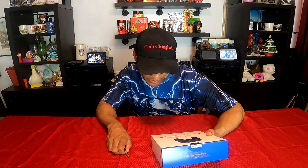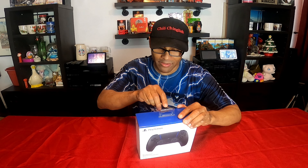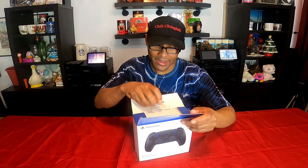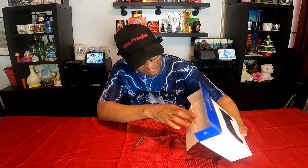I guess this only has the controller, and right here the USB cable is not included. Let's unbox this — brand new controller for the PS5. Yes, I ended up pre-ordering this at Sony Direct and I got it today. I might be one of the first ones to unbox this. I don't know yet, I haven't been online today.